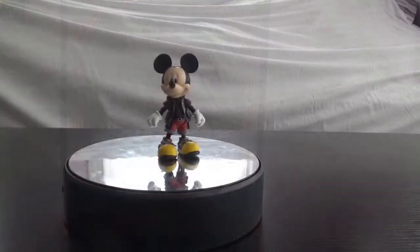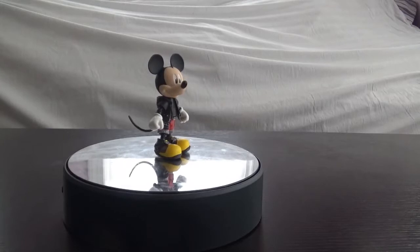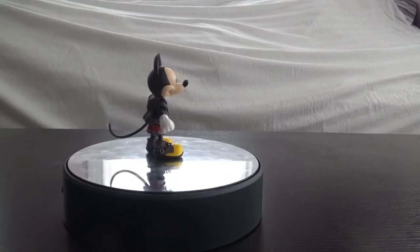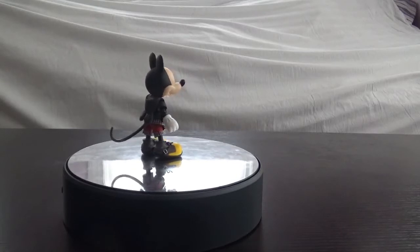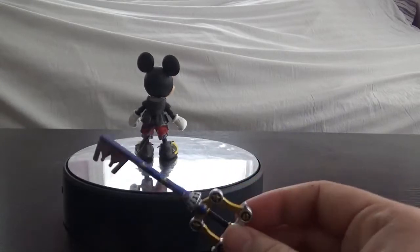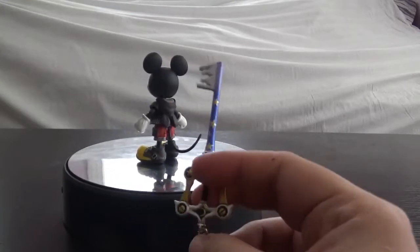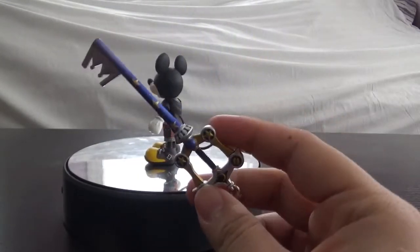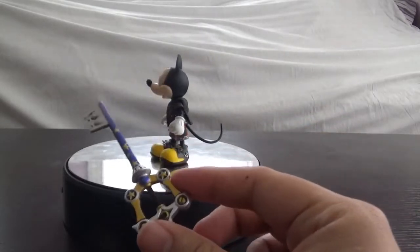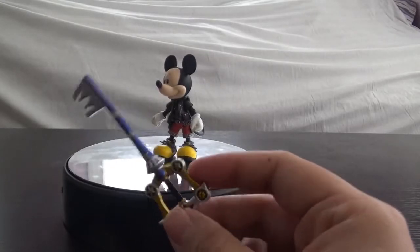Here's Mickey himself out of the box. As we always do on the show, we take a look at the accessories the figure comes with first. He comes with quite a few accessories. First off, he comes with his keyblade. In Kingdom Hearts 3 I think the official name for it is 'Star Cluster,' but I don't know where that name comes from — it's based on some product design, and it's never named in-game. The only time it's officially named is in the Ultimania.